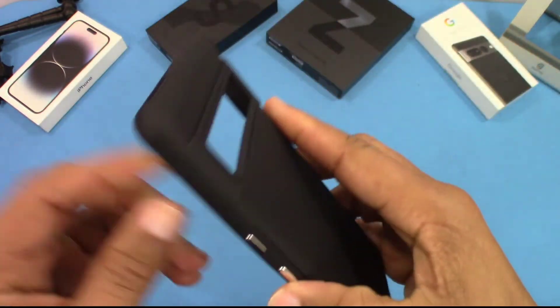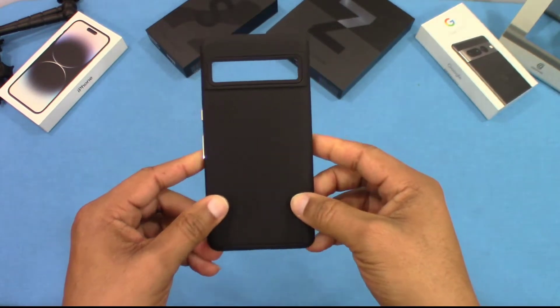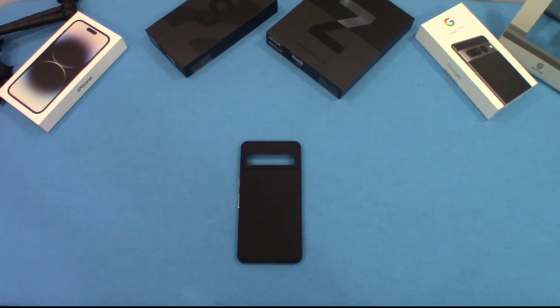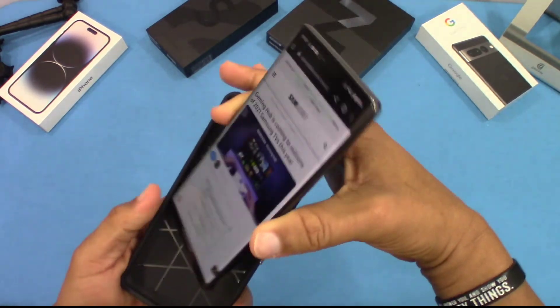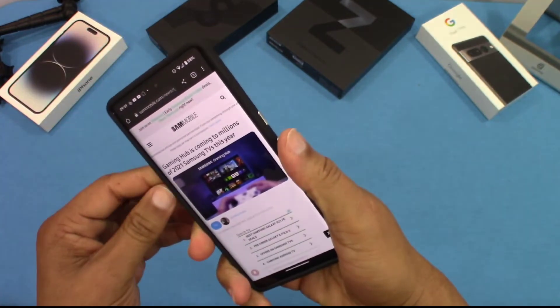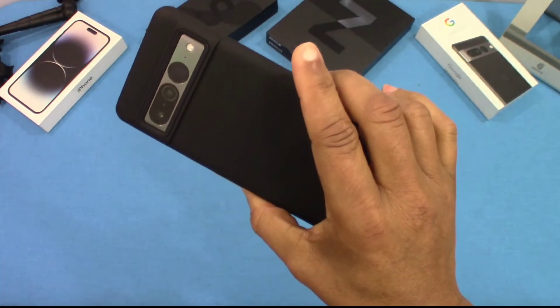You can see that dual-layer design is not bad. And not bad for $11.99. We'll put it on the device and see how that works before we get to final thoughts. We have the Pixel 7 Pro right here, and we're going to put it inside the case and see how it fits. So it slides in pretty good and it's got a nice tight fit. This feels good and it looks good on the device.